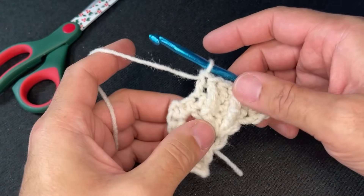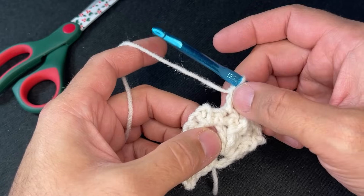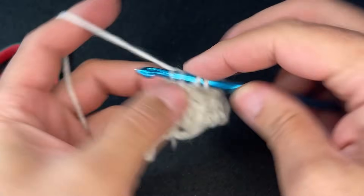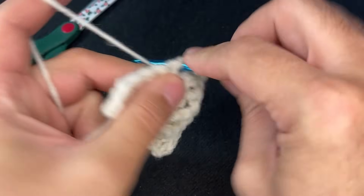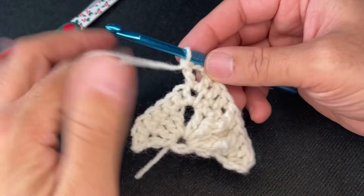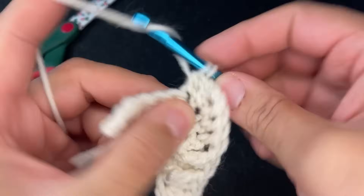When I say treble, I mean front post — throughout this whole project, all trebles are front post trebles. Now looking at the pattern, I have nowhere to place another treble because this stitch belongs to the double. So we're not going to insert anymore — we're going to put a double crochet here and a double crochet into the apex. Then chain two, and go back into that apex with a double crochet. Whatever happens on this side will happen on this side — that's how we keep it even. Then do two double crochets to match.